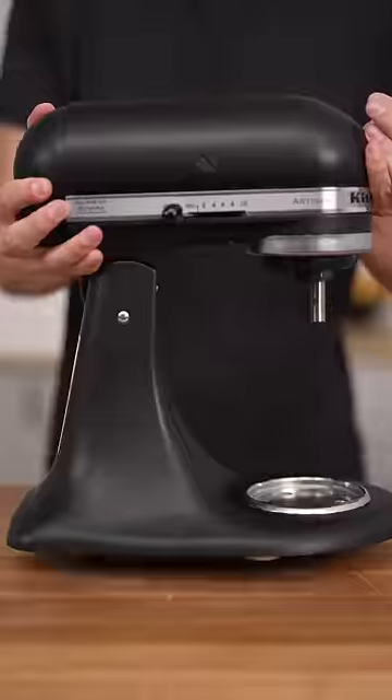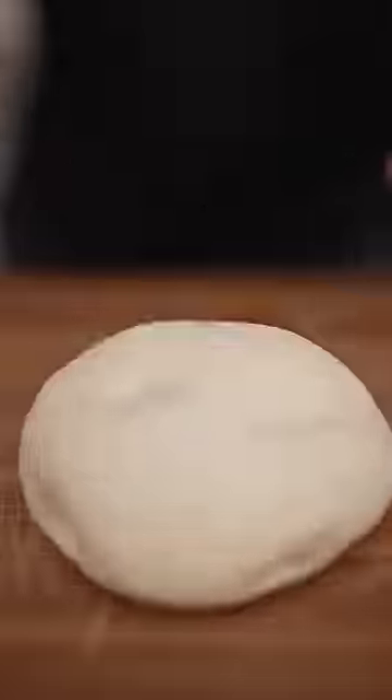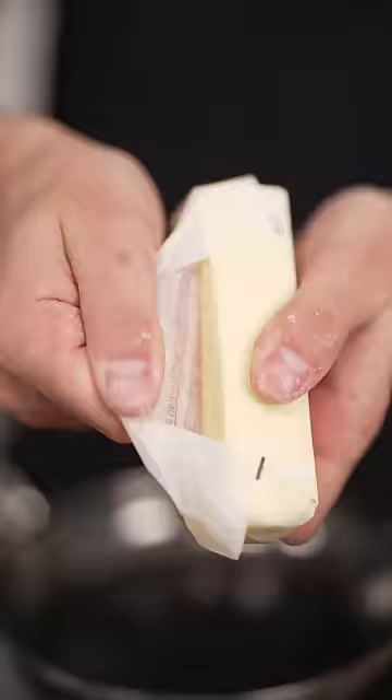Let's make a pan pizza. Nice and well-rested dough.